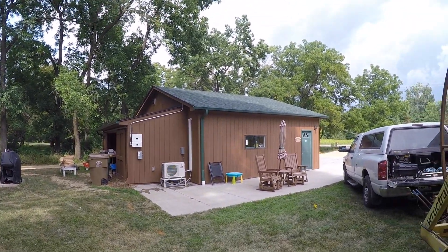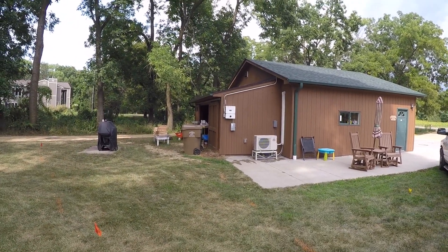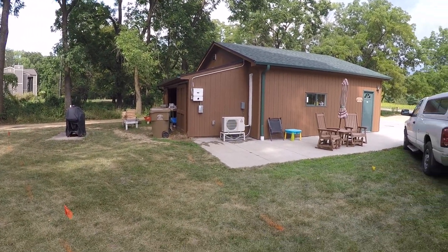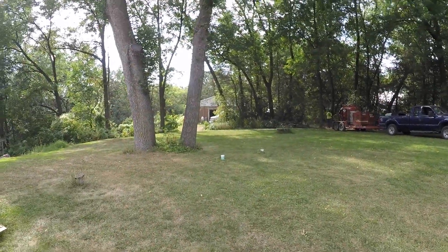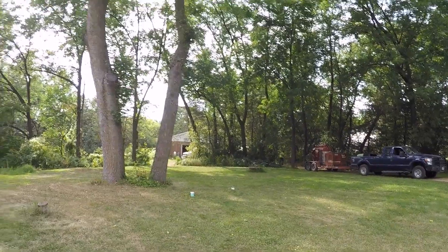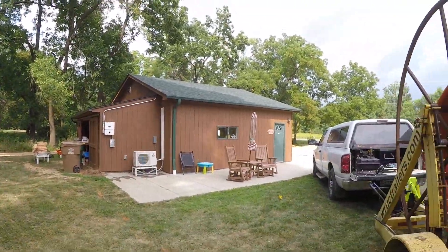The solar panels are going to be up on the roof of my garage, and those are some of the electrical components hanging there on the side by my air conditioner. We had to run a conduit from the garage — we're having solar panels back on our pole barn back there — so we had to run a wire from back there all the way up front here.